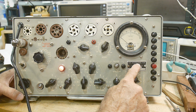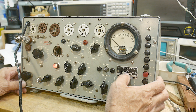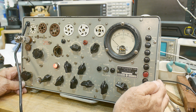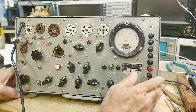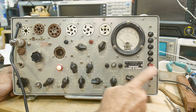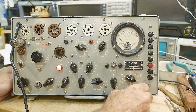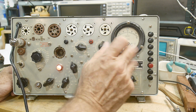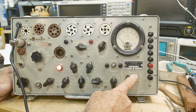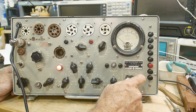This is the Test Set Electron Tube TV-7A/U. It says 110-115 volts, 50 to 1000 cycles per second. Not sure what year this was made. This is not the most desired version — there's an A, B, C, and D version. The C and D versions are what people want because they have more adjustments inside for fine-tuning the ranges. This one is good for go/no-go testing, but if you really care about the gain of your tubes, the C and D versions are preferred. I'm happy to have this one.